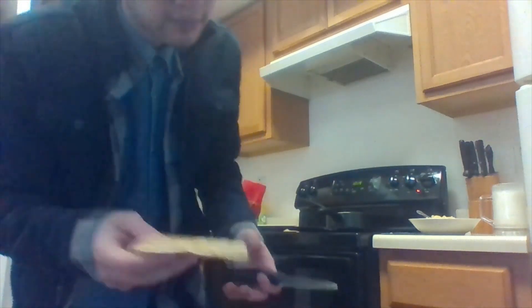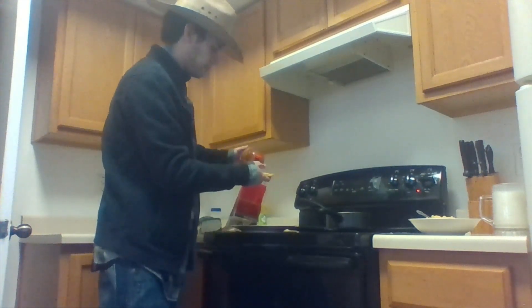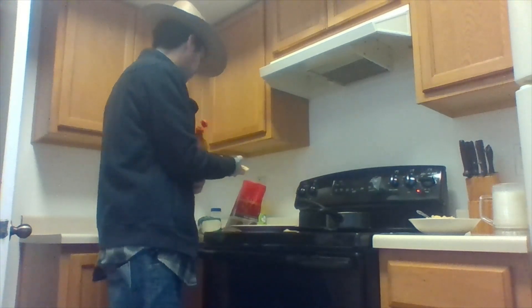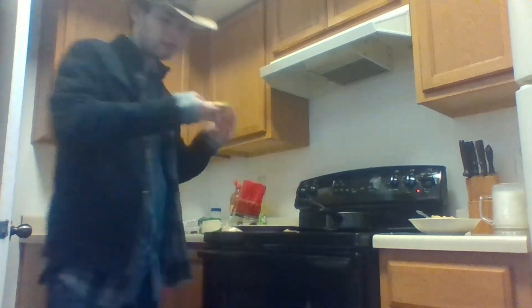Both sides look somewhat cooked. The cheese looks melted. That looks good. A little salsa — I'll try the noodles. Let's see how it turns out. You see the salsa right there? Not a lot, but it's just to try it out.